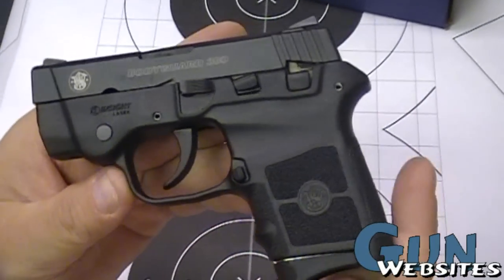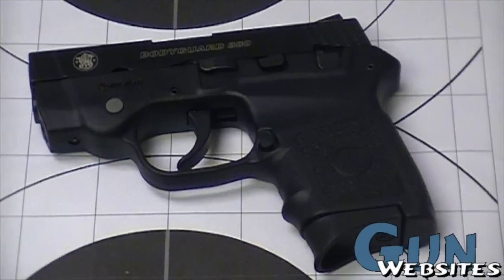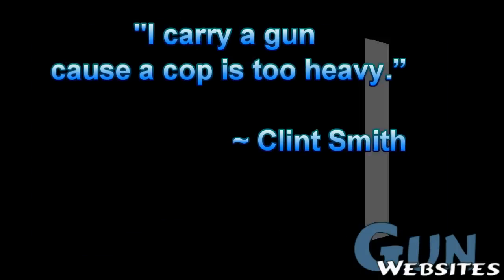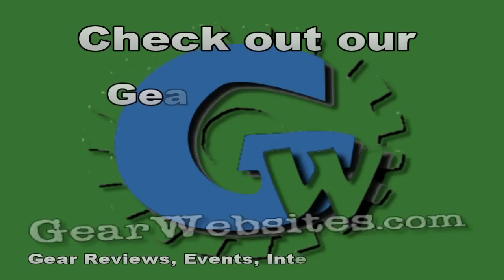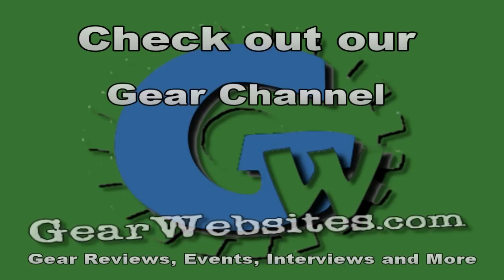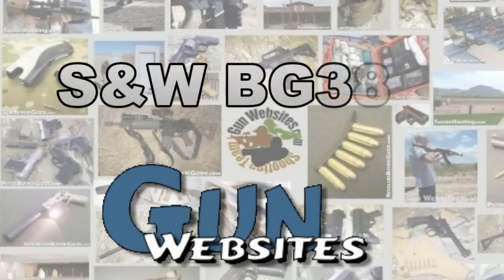Really nice pistol so far — it's the Smith & Wesson Bodyguard, the BG380. The guys and gals of gunwebsites.com encourage you to take a CCW class every year, practice at least once a month, and carry every day.